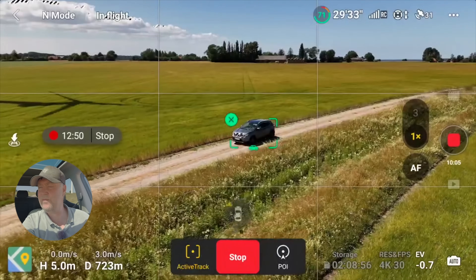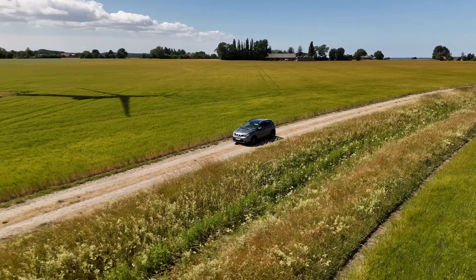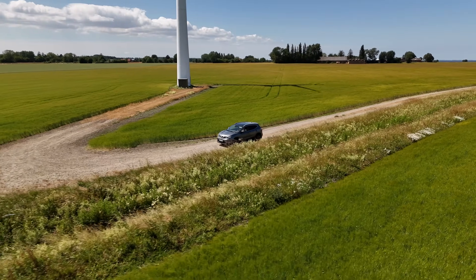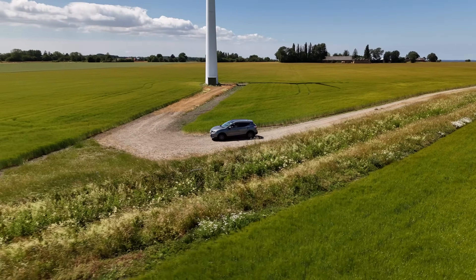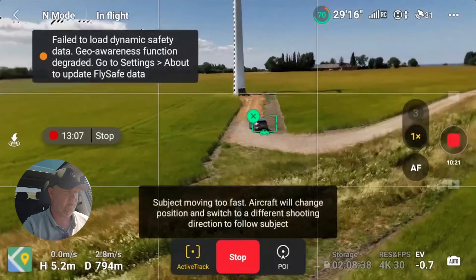Let's try something different. There's a 90-degree corner here — let's go around that. I guess that's the end of the road.